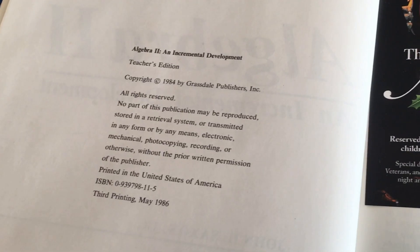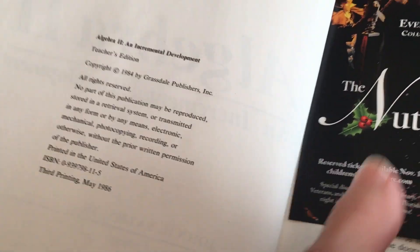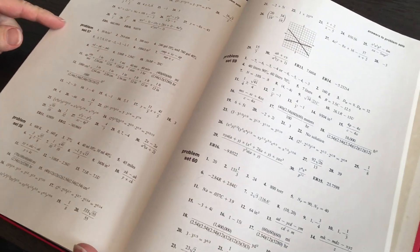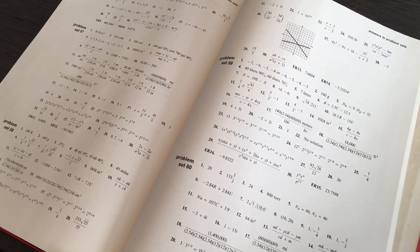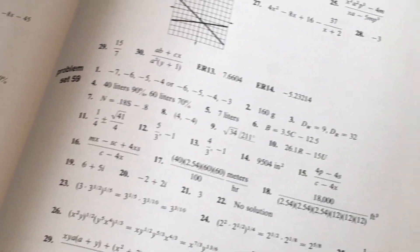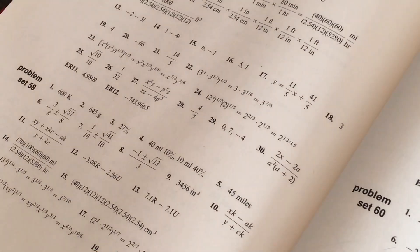I've been looking everywhere for the homeschool packet or the answer keys to the problems in this book, but guess what? They're right here in the back — every lesson and all the problems. So this video is just to document that, so the next time I can't find it and I do a Google search, maybe this will come up and remind myself I already have the answers.